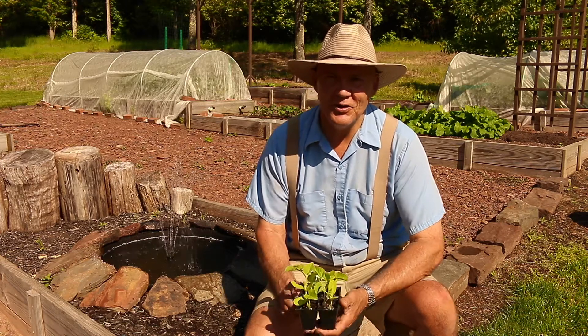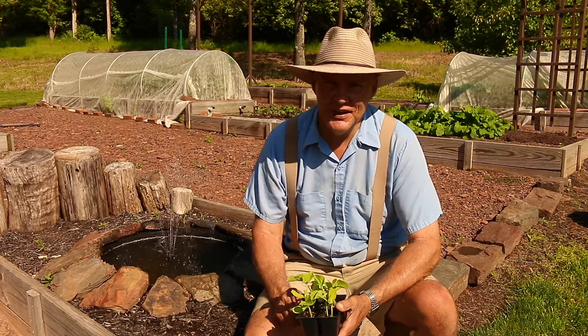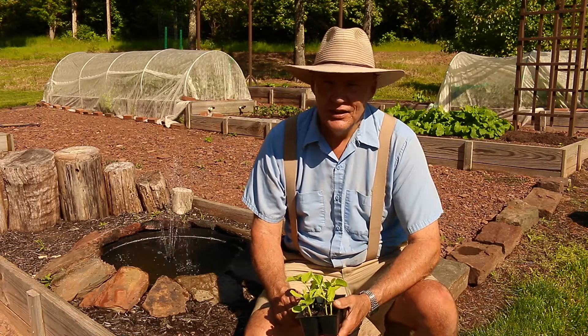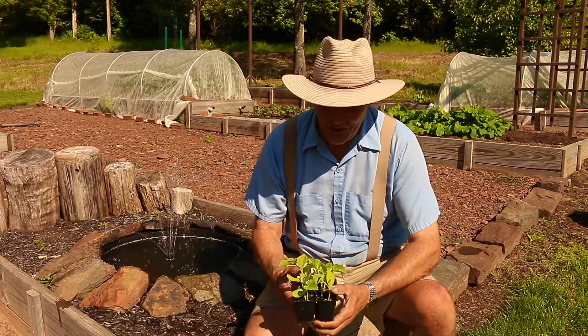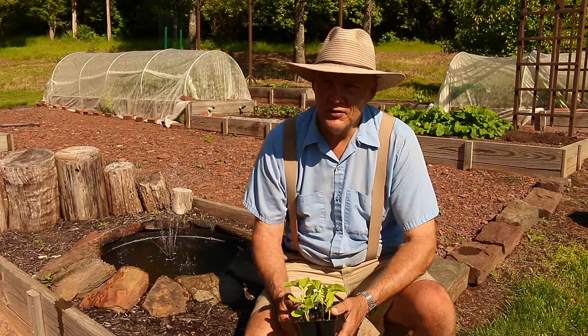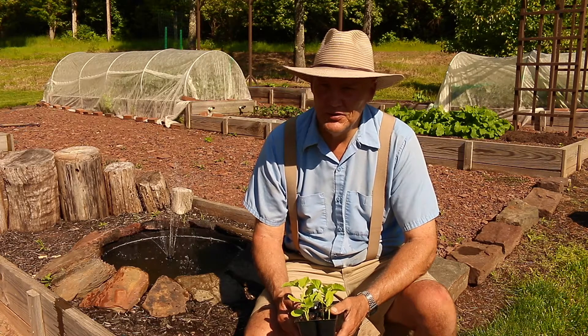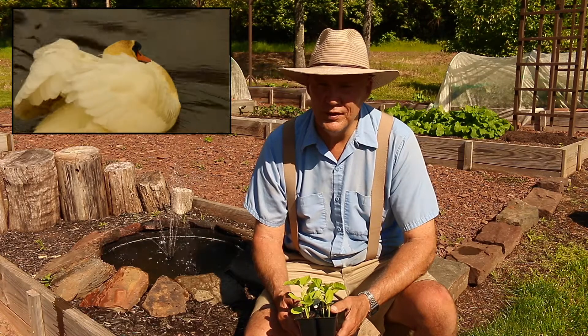Good morning! This is Plant Smart Living with Farmer Fred. Really glad you could join me today out here in the vegetable garden. It's a beautiful day here in Pennsylvania, Zone 6. Today's date is May 17th. Our last frost date was two days ago, which was the 15th, and so now it's time to plant those warm weather crops.